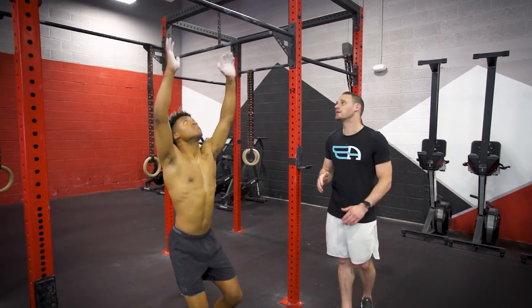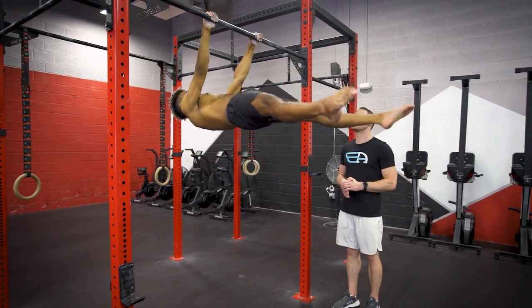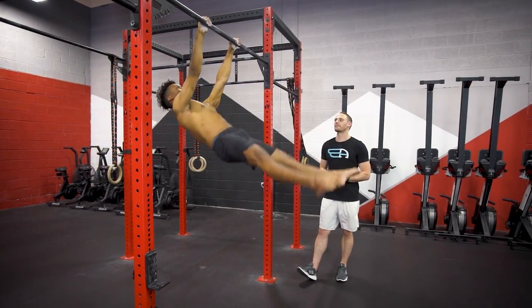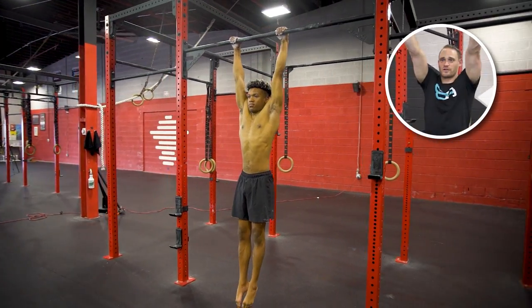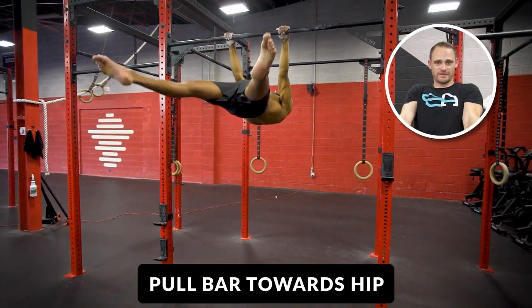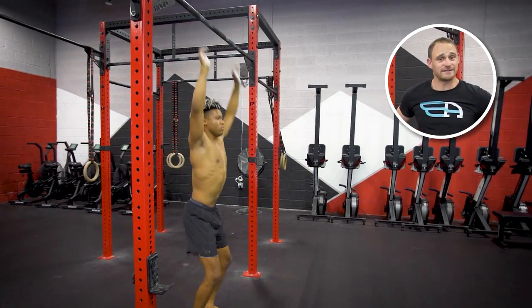Let's take a look at what this position and exercise looks like from the beginning. What you can see Blake doing is retracting his scapula, squeezing his shoulders together — down and together in the back. He's trying to pull the bar towards his hips to reach this horizontal position, keeping his hips open rather than an anterior pelvic tilt.